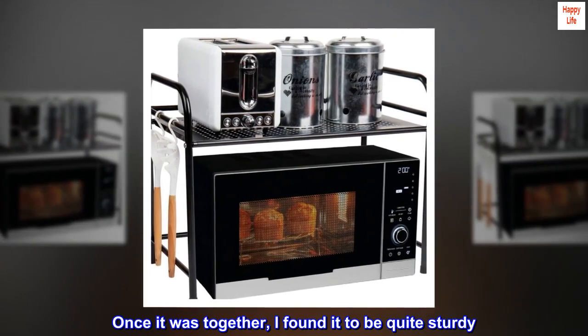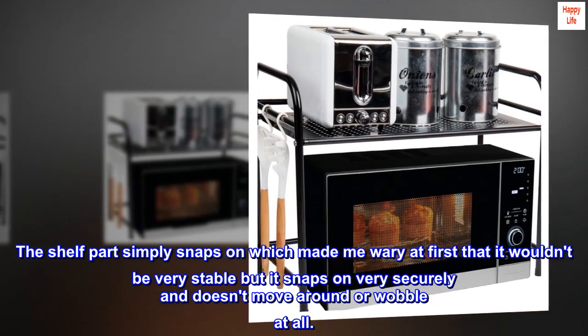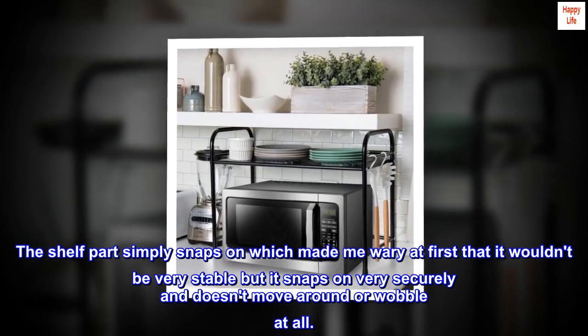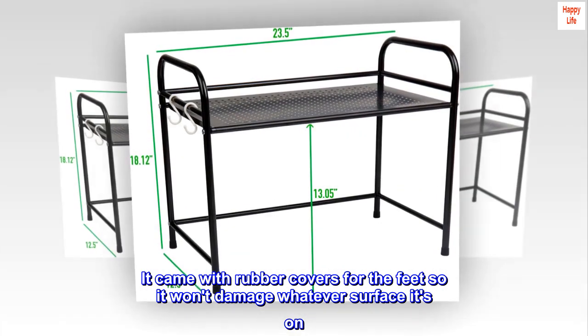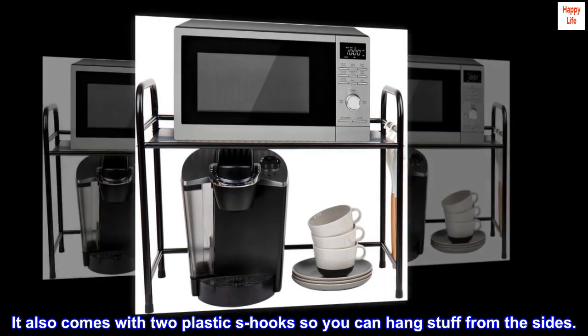Once it was together, I found it to be quite sturdy. The shelf part simply snaps on, which made me wary at first that it wouldn't be very stable, but it snaps on very securely and doesn't move around or wobble at all. It came with rubber covers for the feet so it won't damage whatever surface it's on. It also comes with two plastic S-hooks so you can hang stuff from the sides.